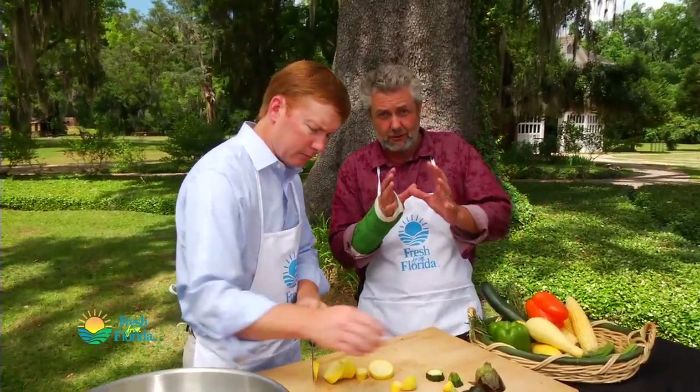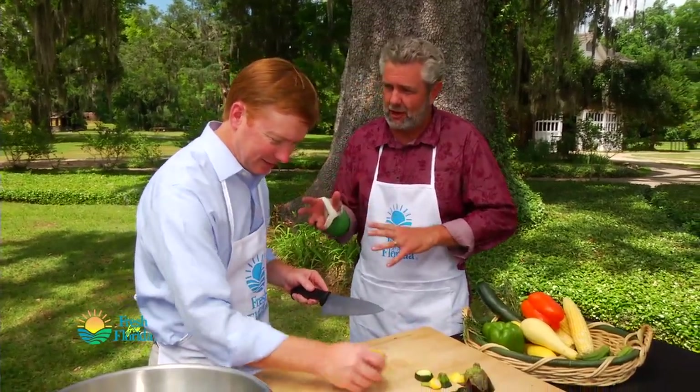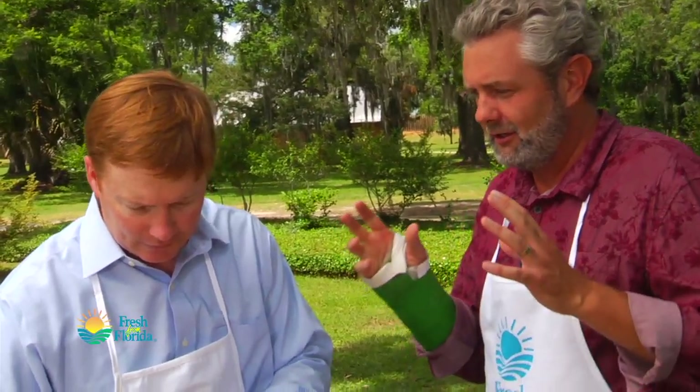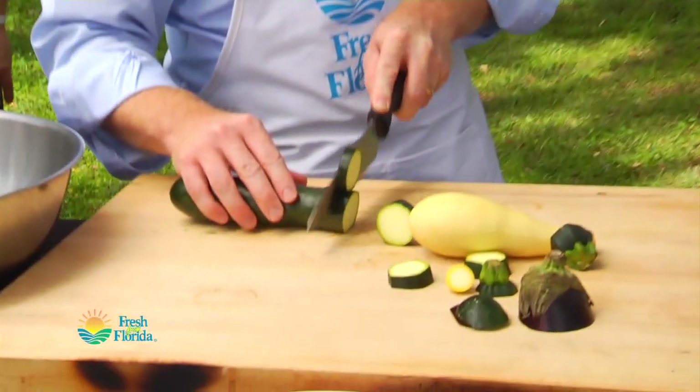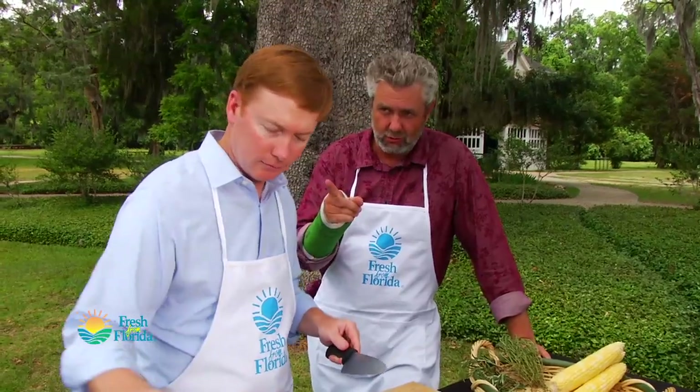Well, people of Florida should feel good knowing this man is at the helm. You're a true Floridian — been following you for a while — this is quite an honor to have you on the show. I know you're pro-Florida, a good guy from Bartow. You're a real advocate, so just thank you so much for what you do. Commissioner, here's the question I really want to know: when are you running for Governor?